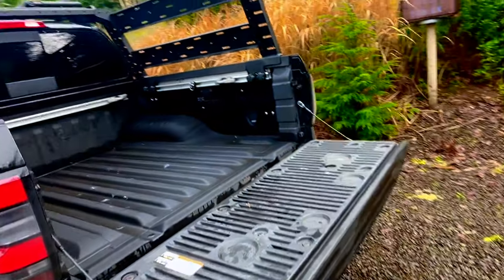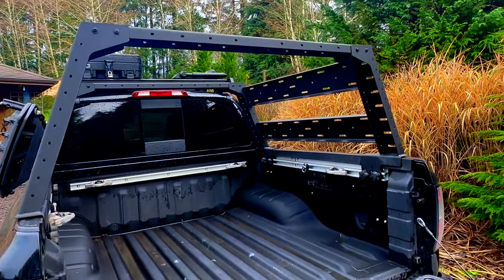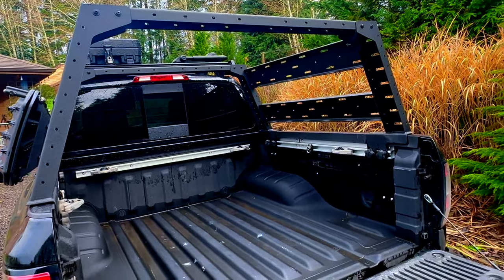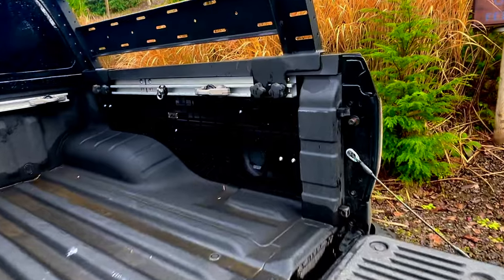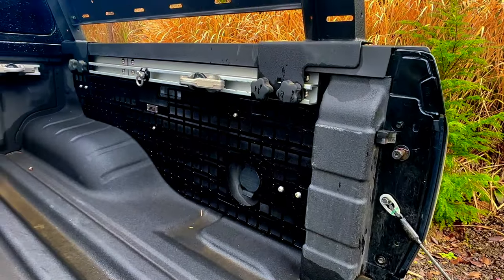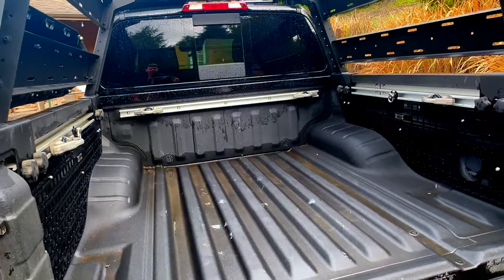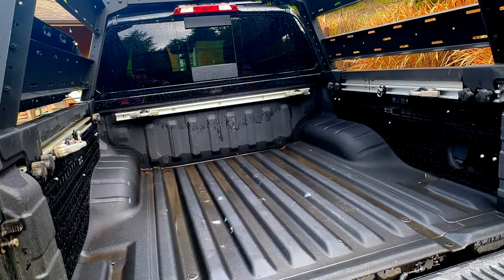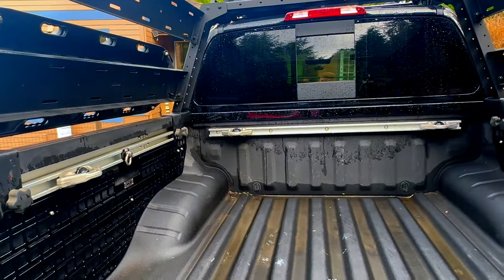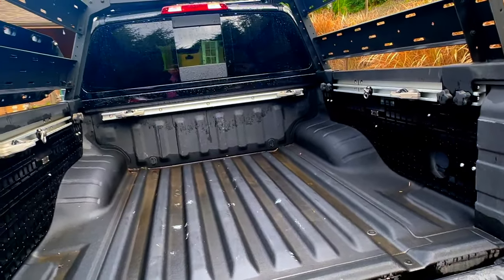Moving to the back: I've got the Overland High bed rack. I went back and forth between the low and high versions, but I wanted enough headspace to get in and out without knocking my head. I went with the Z1 MOLLE panels — I love how precise they are and how they have openings for the lights and the 120-volt outlet. I've got them on both sides, and I'm still waiting for Z1 to release the panel for the front of the bed. I also have a mix of Nissan cleats and Z1 speed cleats.